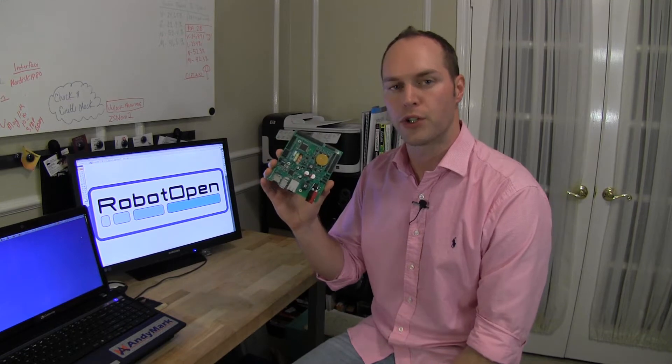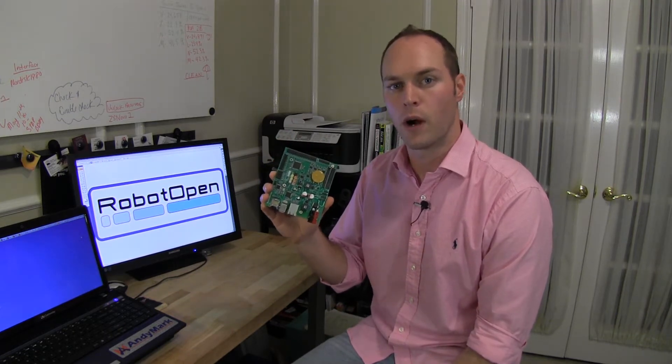I'm Anthony from Robot Open. I want to talk about our new mobile robot controller called Sasquatch. The Sasquatch board is all about giving you access to control your robot via USB joysticks and gamepads over Wi-Fi.